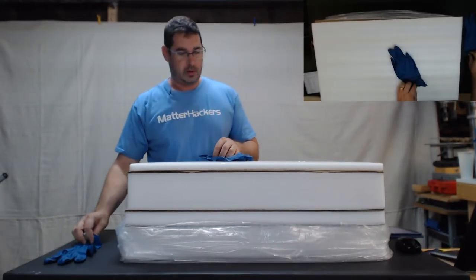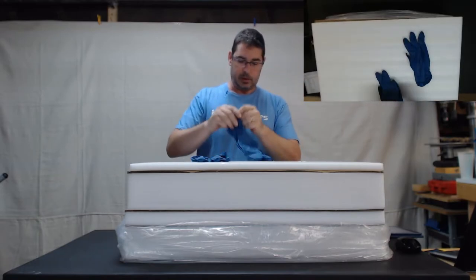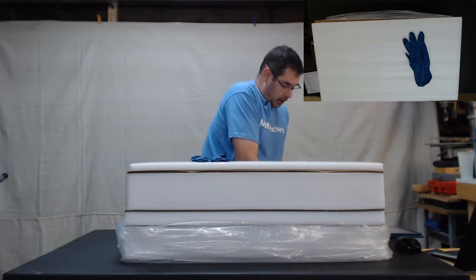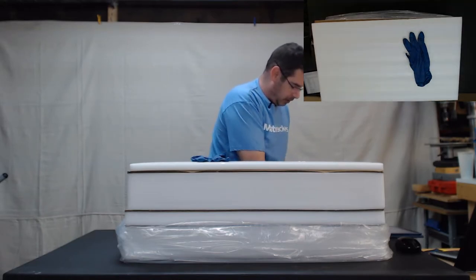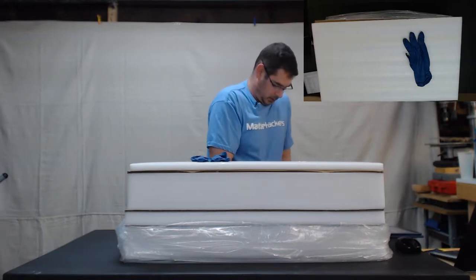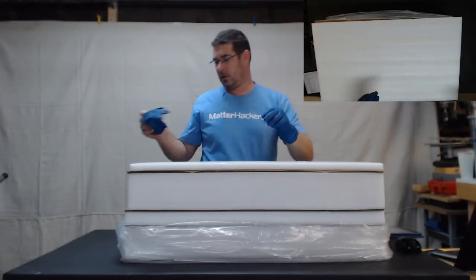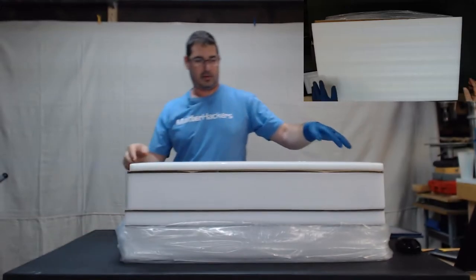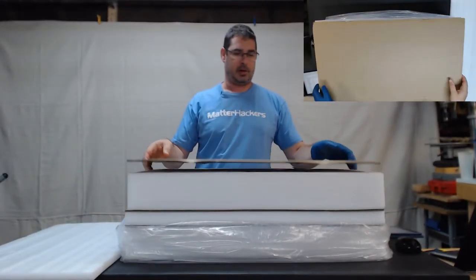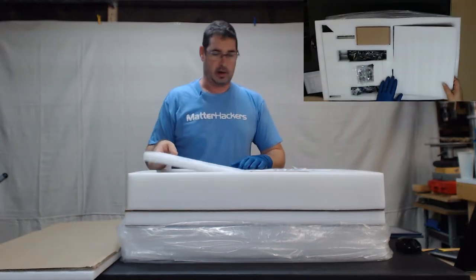One last thing before we do that — gloves. It has been recommended that you wear gloves when handling some of the parts in here, such as the galvo and the laser pieces. I'm just going to go with the single-hand glove. Let's lift off the first foam piece on top, the first piece of cardboard, and see what we have inside.